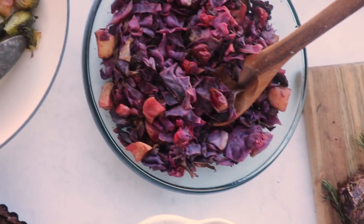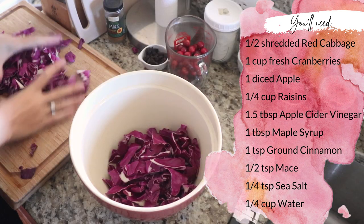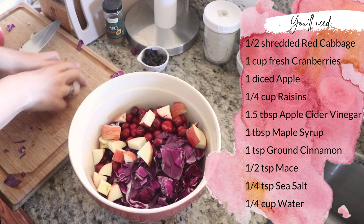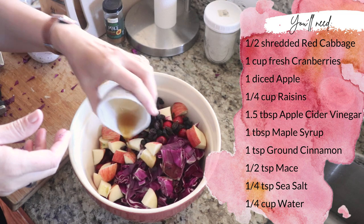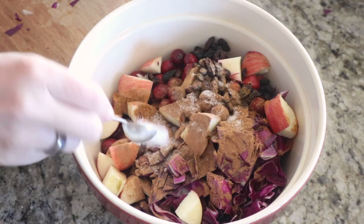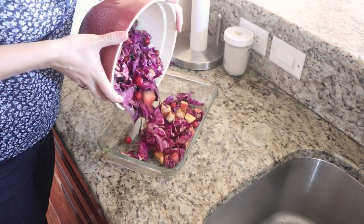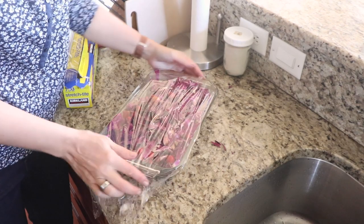Next I prepared the spiced apple and cranberry cabbage dish. Core and shred one half of a red cabbage and add to a large bowl, along with one cup of fresh cranberries and one cored and diced apple — no need to peel unless you prefer. Also add: a quarter cup of raisins, 1.5 tablespoons of apple cider vinegar, one tablespoon of maple syrup, one teaspoon of ground cinnamon, one half teaspoon of mace spice, one quarter teaspoon of sea salt, and one quarter cup of water. Mix everything up and place in a large baking dish. You can cover and refrigerate for up to three days, or bake at 425 degrees Fahrenheit for one hour.